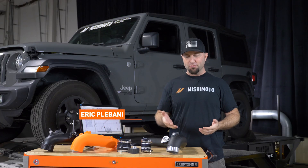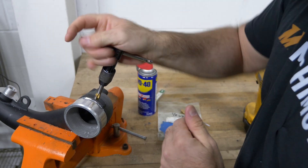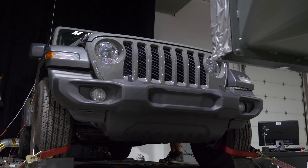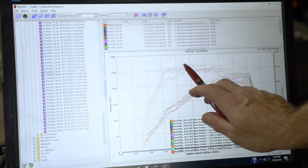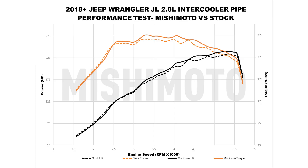We recently showed you how to drill and tap your JL 2.0 Jeep intercooler pipe. Now we want to show you that it makes power. We put 158 dyno runs on this Jeep, and we did that for a lot of reasons — we wanted to baseline it and do one change at a time. With our designer intercooler pipe, on average we made seven horsepower and 12 foot pounds of torque.